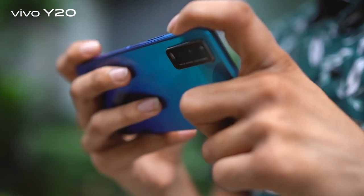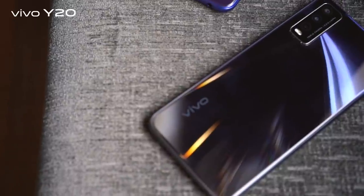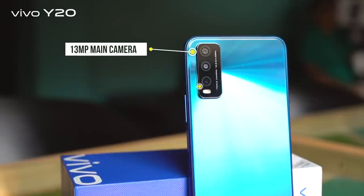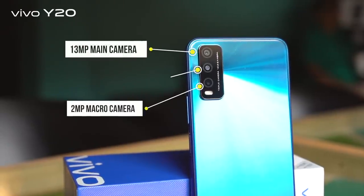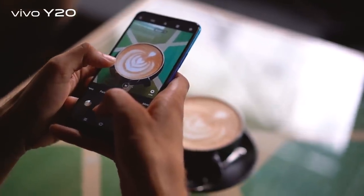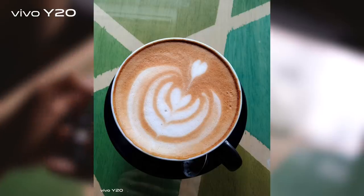My phone and camera are important, and the Vivo Y20 does the job pretty well for me. It has an AI triple camera with a 13MP main camera, a 2MP macro camera, and a 2MP bokeh camera. Using the main camera, you can turn all the wonderful things into master shots.